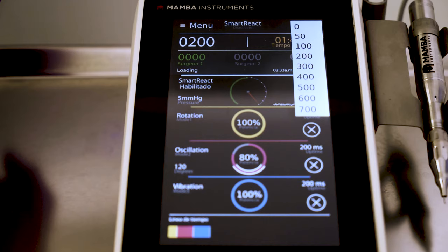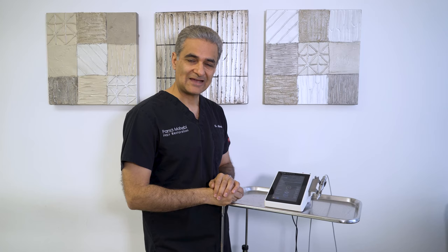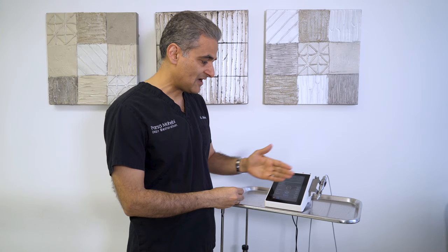You can also plan it with different timing. For example, you can set zero milliseconds after touching the skin, or if you want time to adjust your tip, center it, and know where you're going, you can set it to 100 milliseconds. That tells the smart react to wait 100 milliseconds after touching the skin before the rotation starts. That can all be configured.